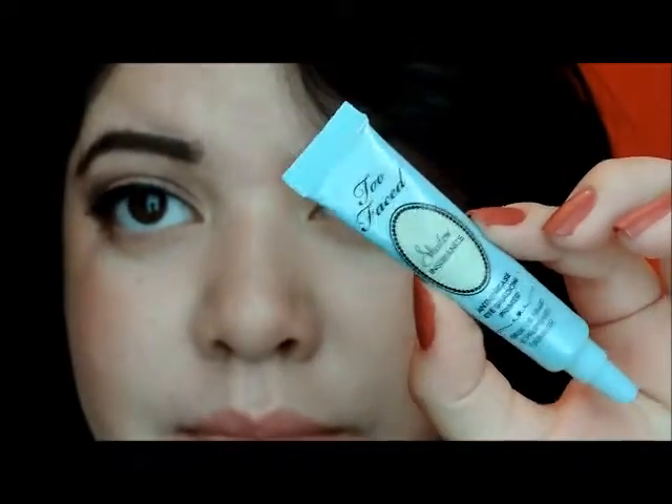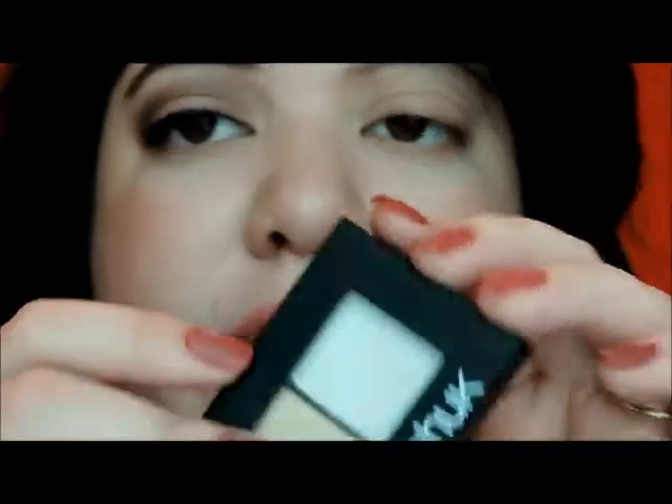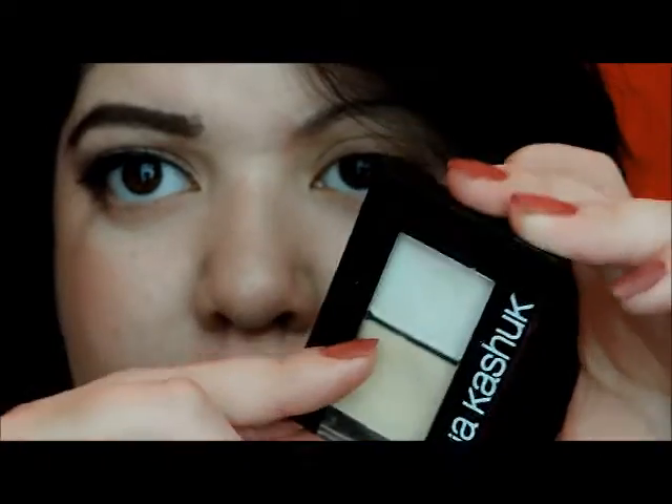I already applied my eyeshadow primer and I've also already applied a base color. I used Champagne by Sonia Kashuk — this bottom color right here.